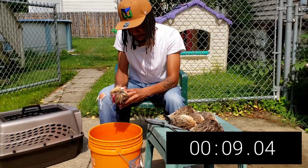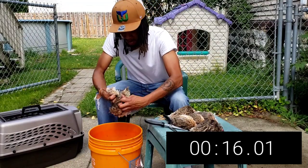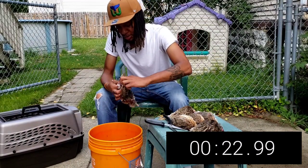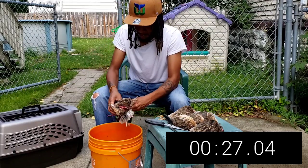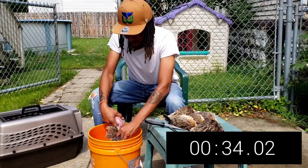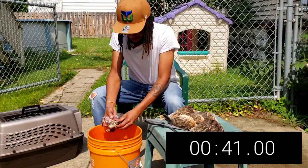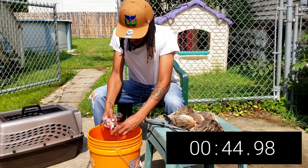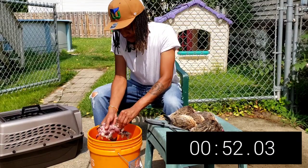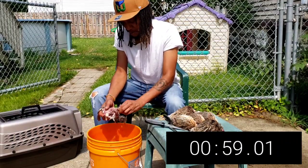I'm going to split it right up the middle, get that skin off, and pull the leg out one side, pull the leg out the other side. We're taking all the skin off — we're not leaving any of the skin on the bird. This is the easiest way to go about it. The skin does get kind of sticky around the tail end near the oil gland, but you can still rip that right off.